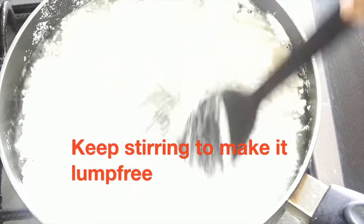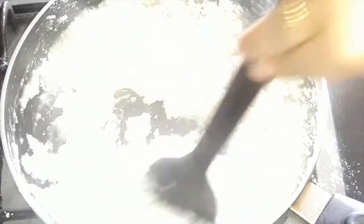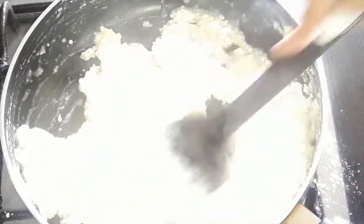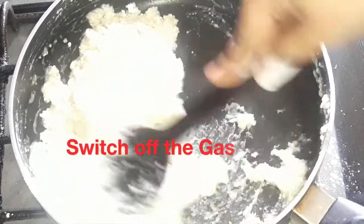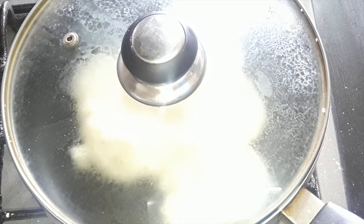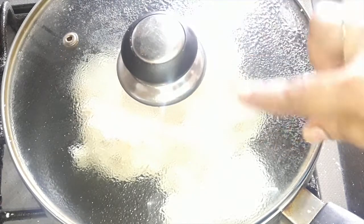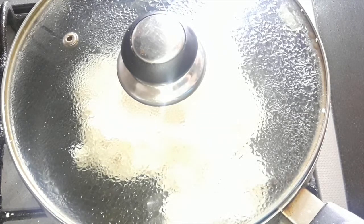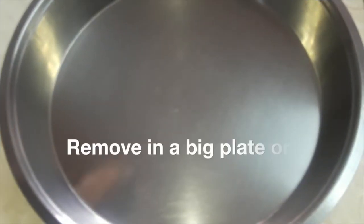Keep stirring so that you don't have any lumps in the dough. The gas stays on continuously on a low flame — keep on stirring so there is not a single lump. Now switch off the gas and cover with a lid. Let it cook for one minute. The measurement is key: one cup of water, the same cup for rice flour, and your dough will definitely come out properly.